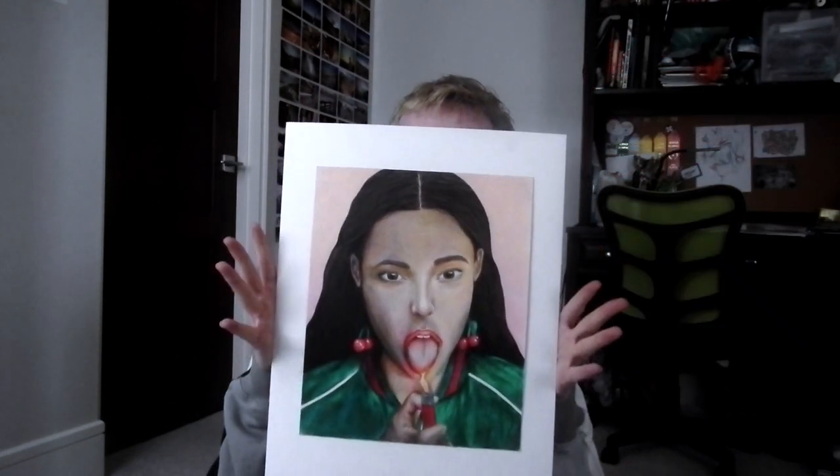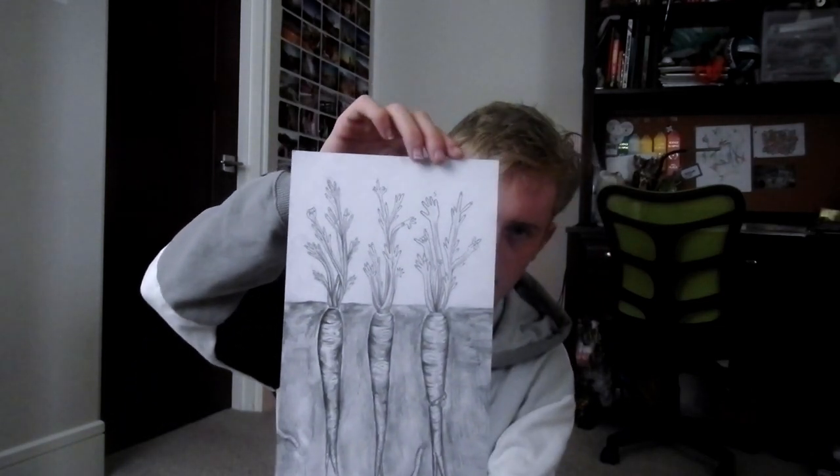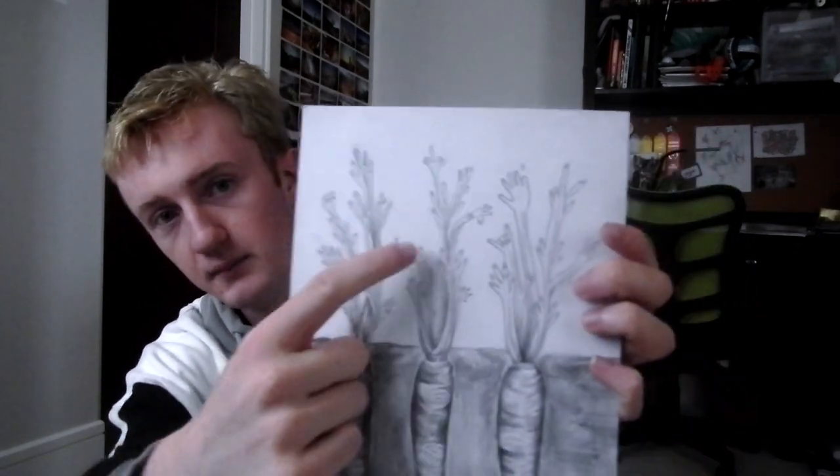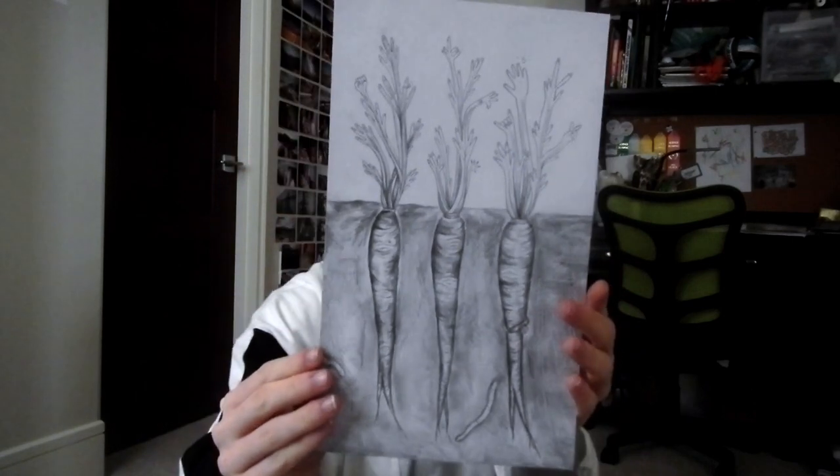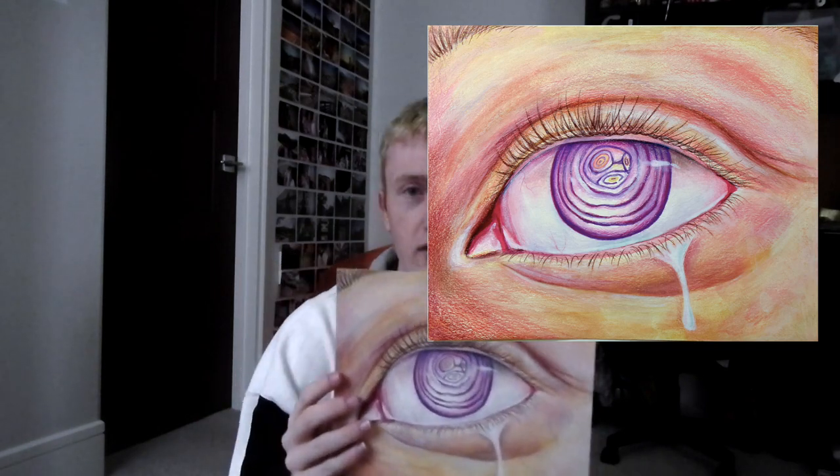This one is a pencil drawing of carrots but they're morphing into fingers — the stems of the carrots look like hands and I put rings on the carrots just like fingers. I did this one kind of last minute but I liked it. This one right here is an eye but the inside of the eye is an onion, because onions make you cry. I made the iris onion-colored which I thought turned out pretty cool.